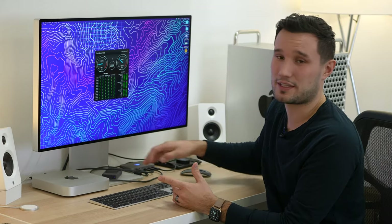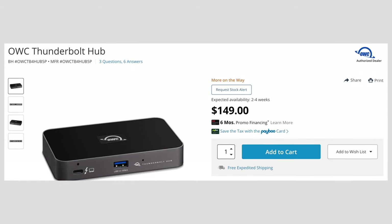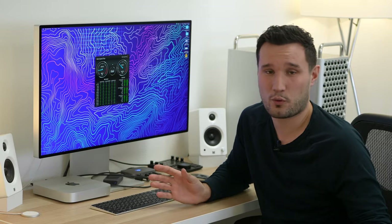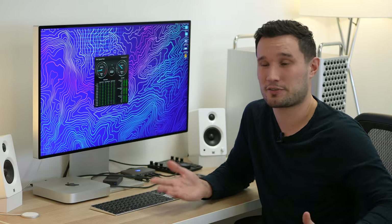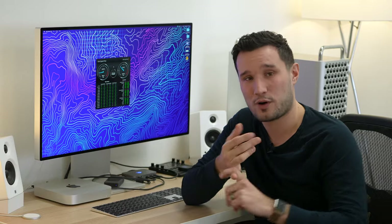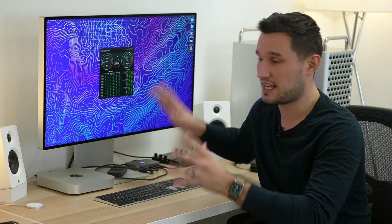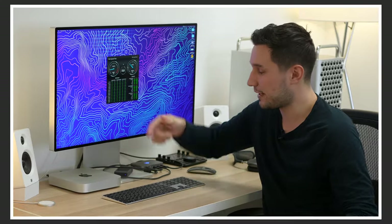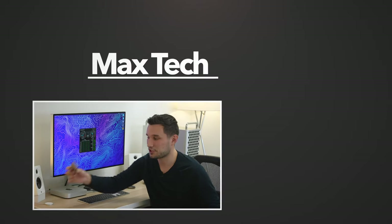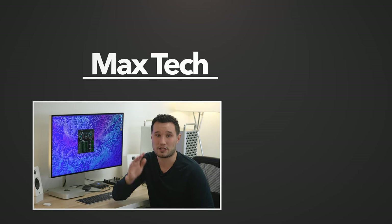I now have two extra USB ports available and an extra Thunderbolt port where I could connect another one of these hubs — and it actually works better than I expected. It's $150, not a massive dock with 10 to 15 ports you don't really need costing $300 to $350. If you bought an M1 MacBook Pro, MacBook Air, or Mac mini and need extra ports — especially for a desktop setup — this is going to be a must-have accessory. I'll link it down below along with the SSDs. Thank you guys for watching, this has been Max, and I'll catch you in the next video.